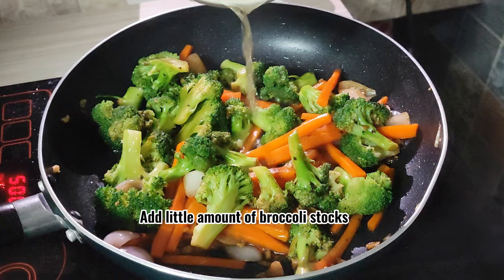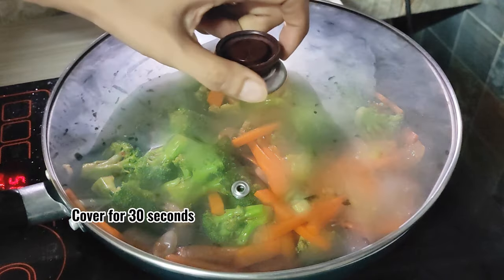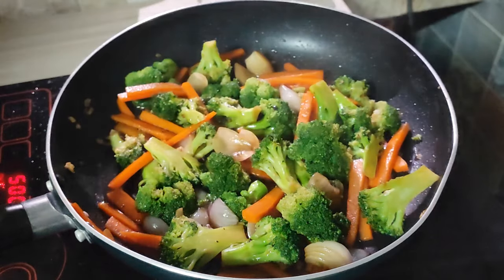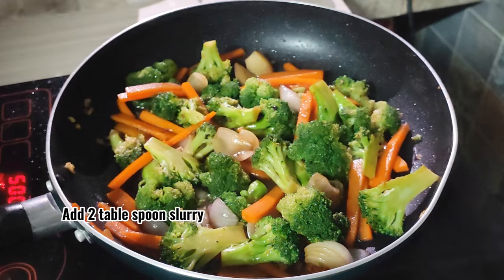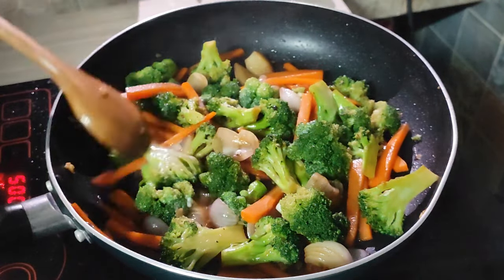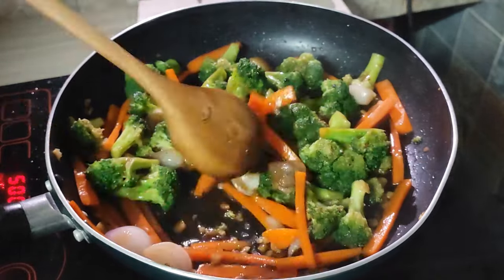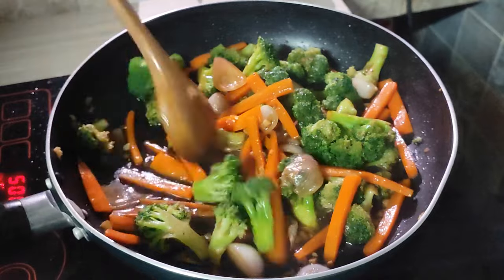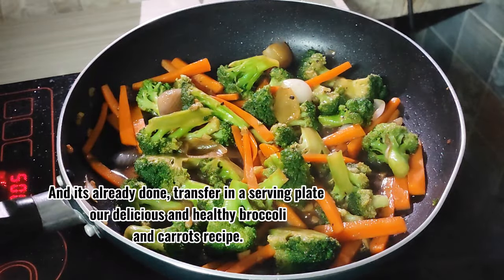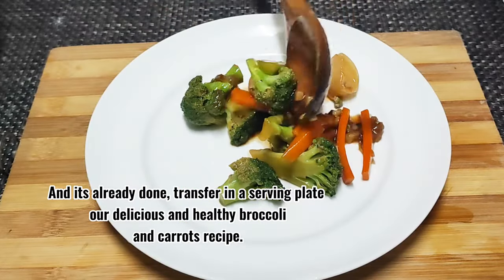Add a small amount of broccoli stalks and cover for 30 seconds. Add a little liquid slowly. It's already done — transfer to a serving plate. Our delicious and healthy broccoli and carrots recipe.